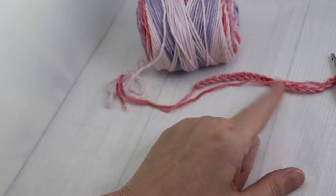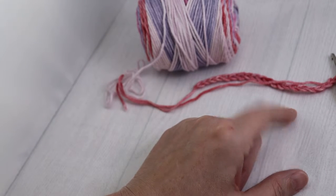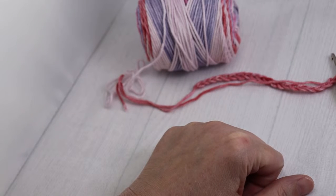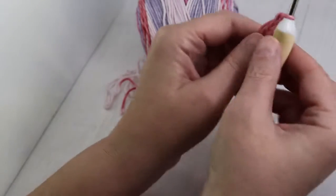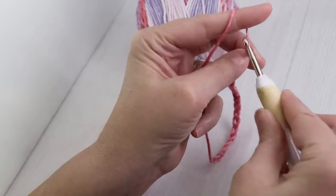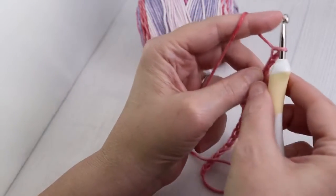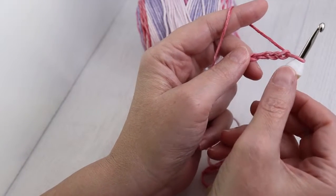I've already gone ahead and chained 20 to start. If you don't know how to create a slip knot and a chain, stop here and hit the link down below. Like with single crochet and half double crochet, in order to keep the number of stitches necessary for your pattern, you're going to chain extra stitches at the beginning of each row. For double crochet, you're going to chain an additional three stitches — yarn over, chain one, yarn over, chain two, yarn over, chain three — so you should have 23 chains.